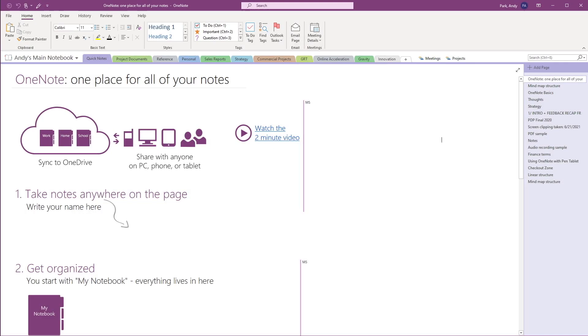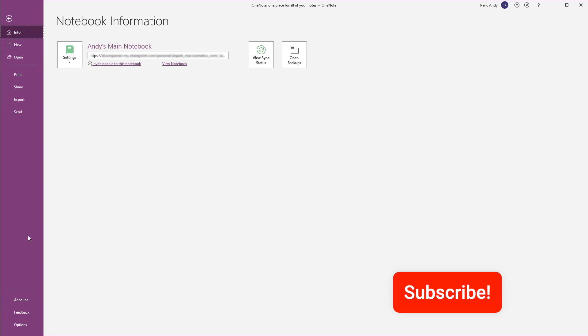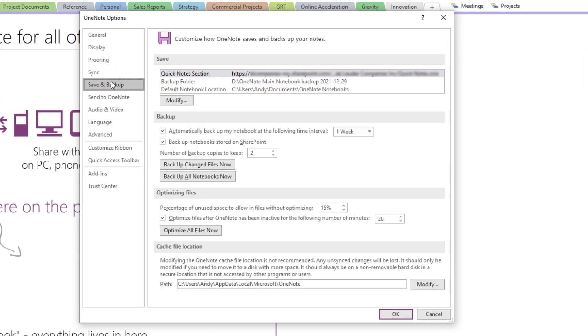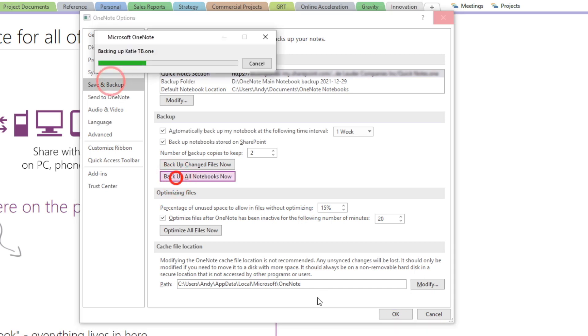So let's do that now — close OneNote, then fire it up again. Let's go back to the backup setting by going to File, Options, Save and Backup. Confirm that the backup location has been updated, then select Backup All Notebooks Now. We're essentially creating a new backup to the external drive. Depending on the size of the notebook, this backup process can take a while to complete.